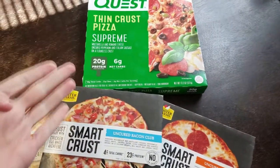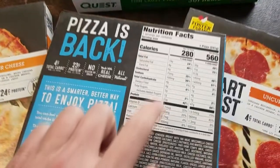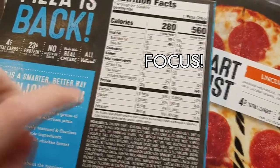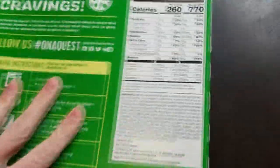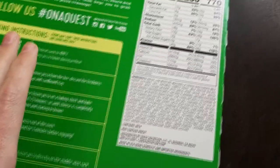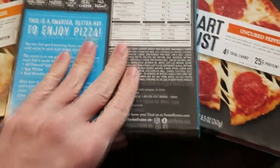They're both fairly good numbers but this one is even better. If I eat this whole thing I get 560 calories, and if I eat the Quest whole I get 770 calories. I don't necessarily eat the whole thing, but half of it is not enough, so I'm going to try this out tonight.